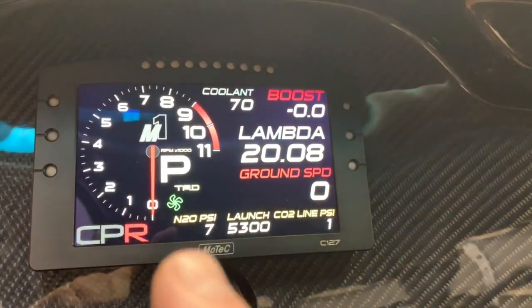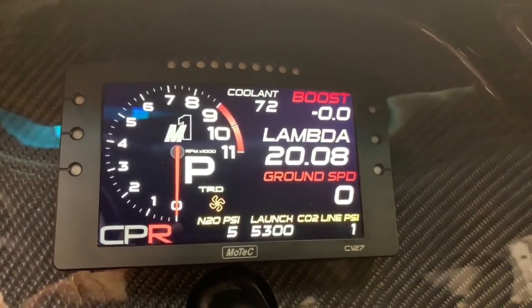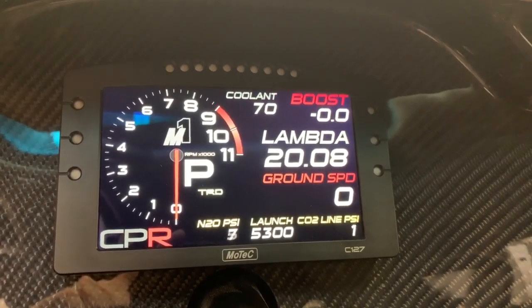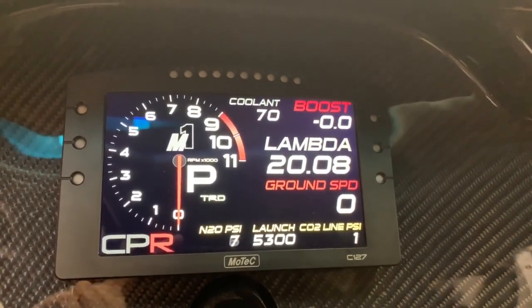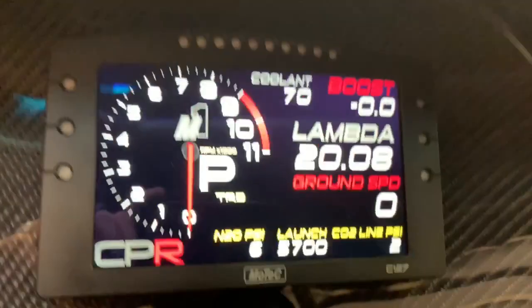This one here is for the fans — you can see a green fan icon come on for the engine fan and then an orange one for the trans fan, or both of them. Those are also tied into amperage, so I'll know if they're actually drawing current, not just the status of them being turned on.